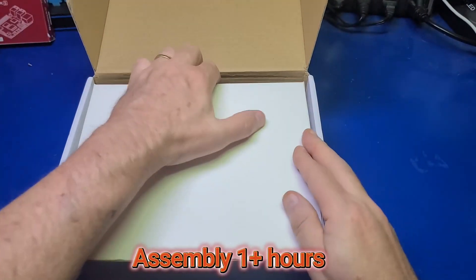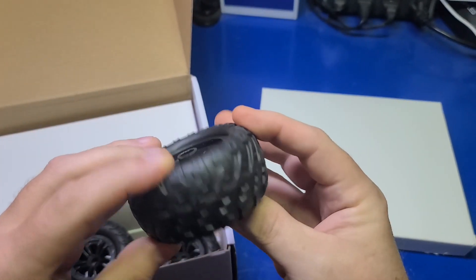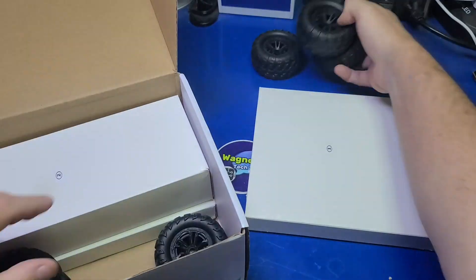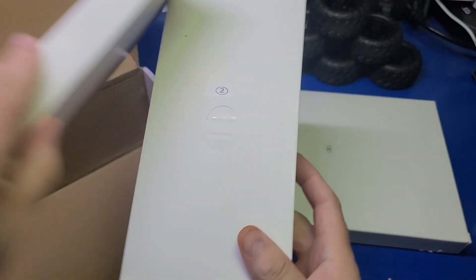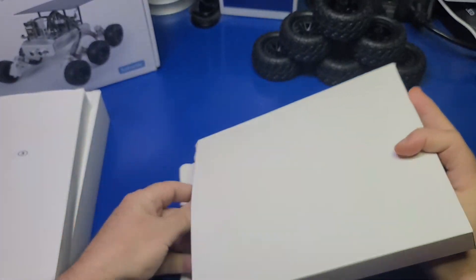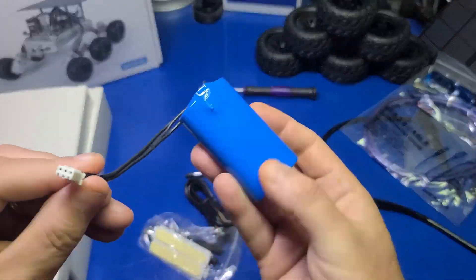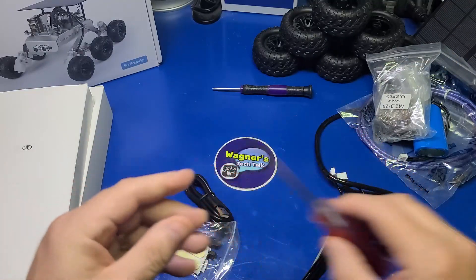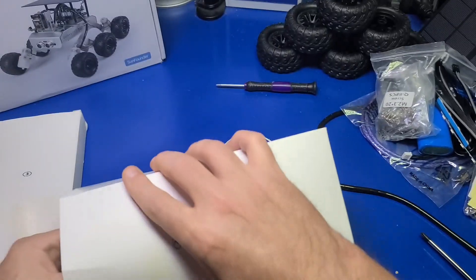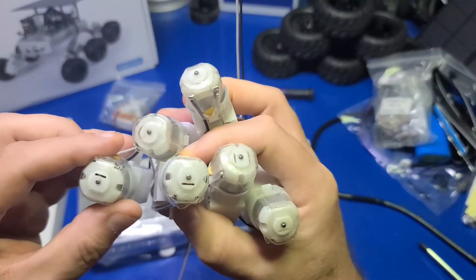Assembly may take around an hour or more. The assembly is fairly straightforward; however, if you're considering this for a child they may need some help putting it together. Inside the box are six wheels, a solar panel, cables, battery, etc. It even includes two different screwdrivers with magnetic tips, which will come in very handy, and a USB-C cable for charging.